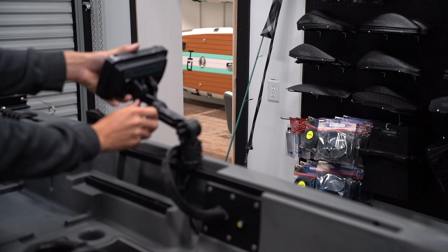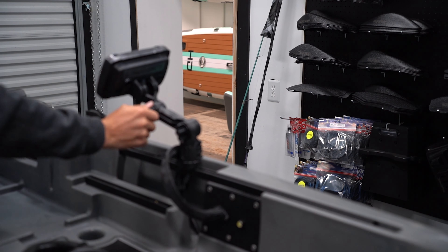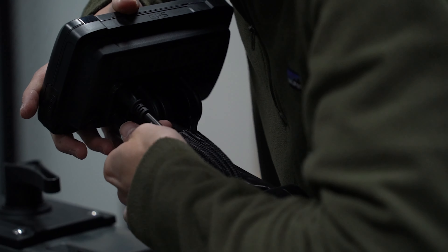Now we're using our Yak Attack fish finder mount to tie everything together — it's a super solid mount. I also like how it's quick release, making it easy to take your graph on and off the boat.